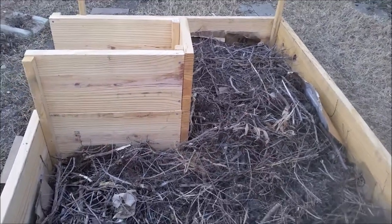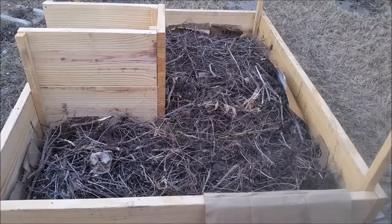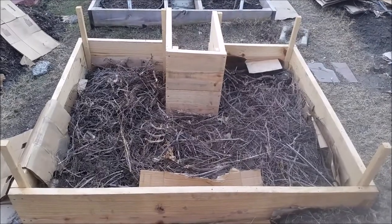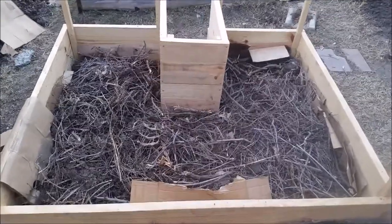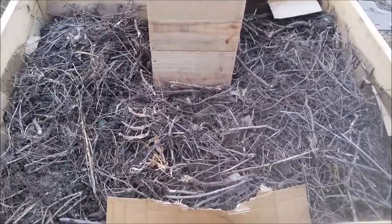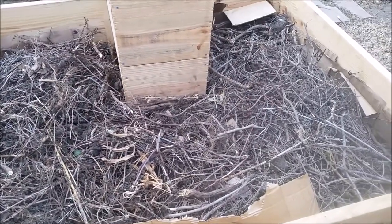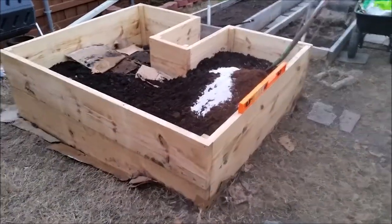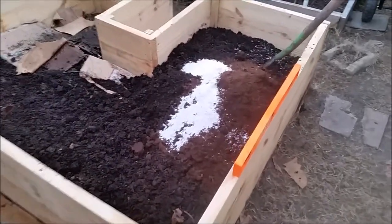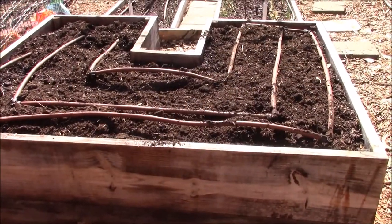I then placed some hardware cloth or wire mesh on the ground. On top of the wire mesh I placed some cardboard. Because it was going to be a two feet tall structure, I filled it up to a good height with a layer of twigs and garden waste on top of the cardboard. I then topped off the raised bed by adding compost, premier sphagnum peat moss, perlite, and azomite rock dust, and mixing them well.